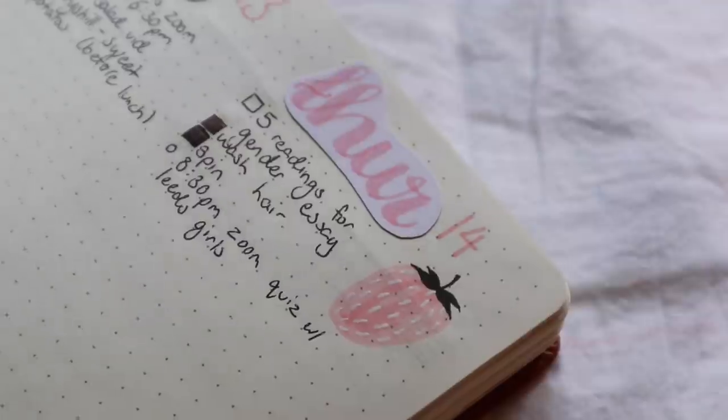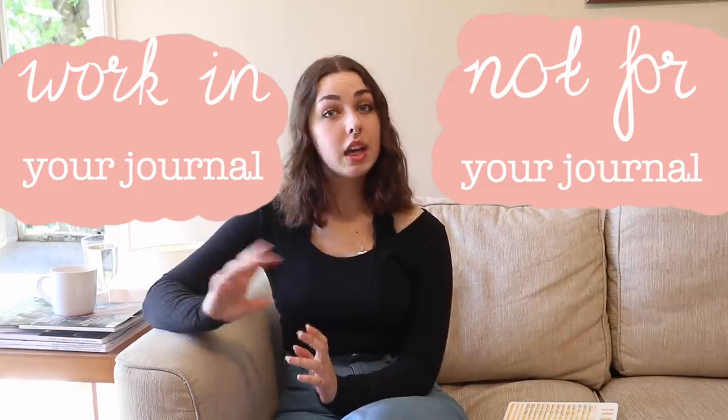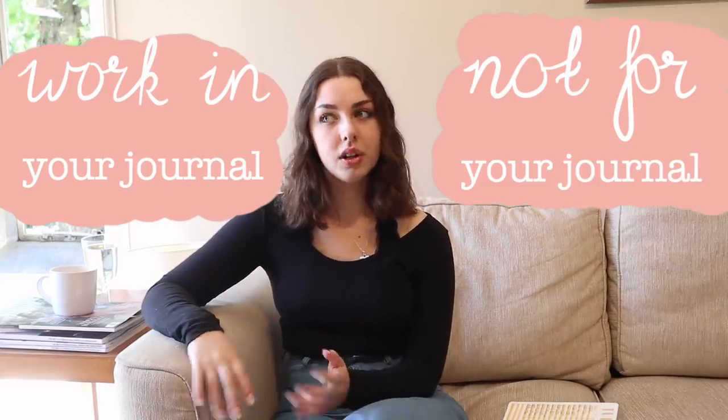I've also learnt to do calligraphy, as you can see comparing my first journal to my most recent journal. Artistically, I quite like my more recent themes because I've found my own style where I like to include scrapbook elements, whereas at the start I was often just following popular trends and what I saw on Pinterest or YouTube. Those can be really good places to look. I think the most useful quote I found is to work in your bullet journal, not for your bullet journal. So stressing about perfection really doesn't help you in any way.